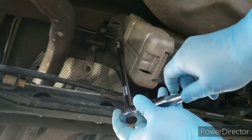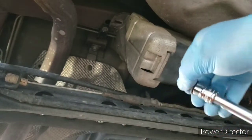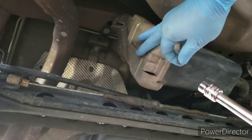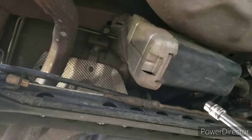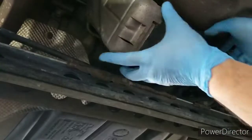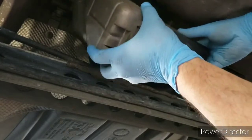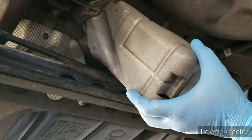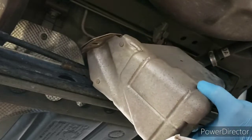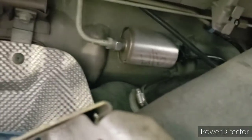I've gone ahead and removed the 10 millimeter nut that holds the evap canister — it goes right there. That'll give you some room to remove it and more room underneath where the filter's at. The filter is between the fuel tank and the evap canister. Slide the canister towards the driver's side, give it a wiggle — be careful with the lines on top, they're very brittle. That gives me room to work with the filter.